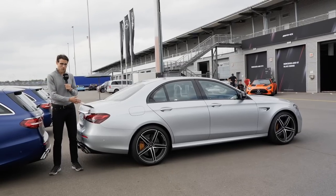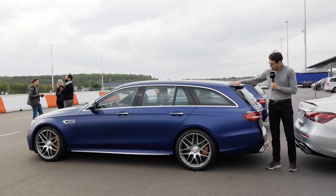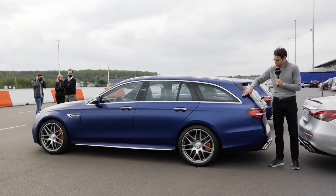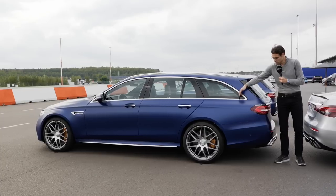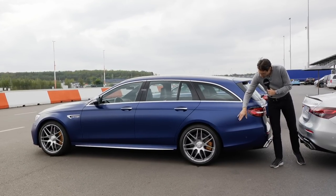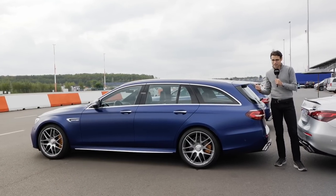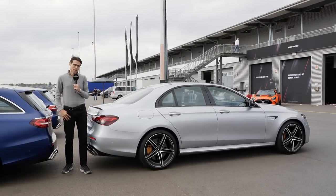In contrast to the sedan, we also have today a first glimpse of the estate — the 63 Estate with a matte blue color special to the AMG model. With the continuing roofline here, you can also see the comparison. You can have chrome frames around the windows or get the black pack in black, both for estate or sedan — just a matter of preference. Also with bright 20-inch wheels, of course, for the 63 S model. The question is which one would you go for? The estate is not available on every market — this sedan will be the more typical 63 model.